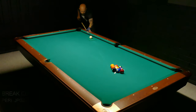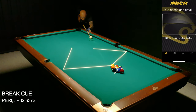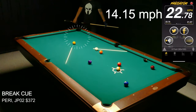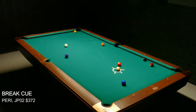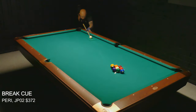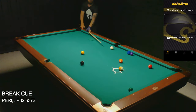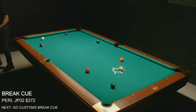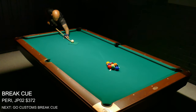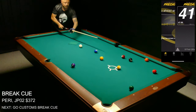Now I'm going to demonstrate the second break that I think works in nine ball — this is my regular break. I'm trying to control the one ball and the cue ball: the one ball goes up towards the corner and the cue ball stays somewhere around the center of the table. As you can see from the break speed, I'm really not putting much effort into it. It's more of a finesse shot. Since I'm finessing the break shot I really prefer a carbon fiber shaft, but this break cue from Perry, even with a wooden shaft, gave me a lot of control.